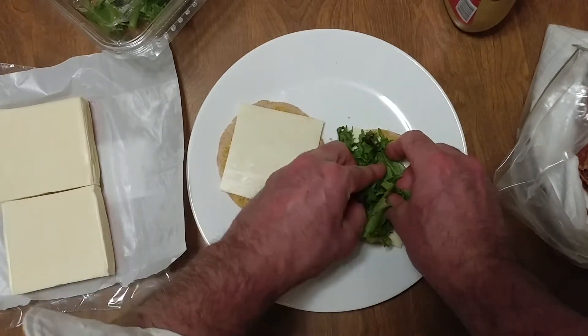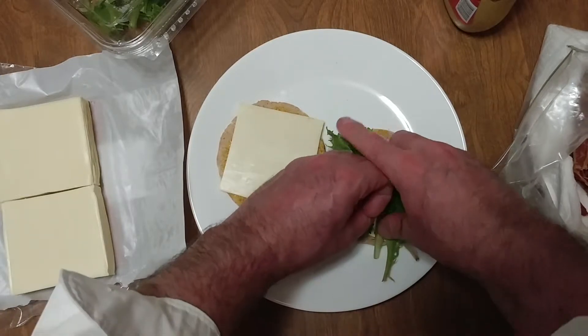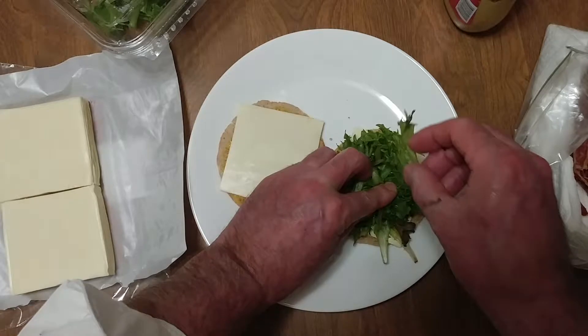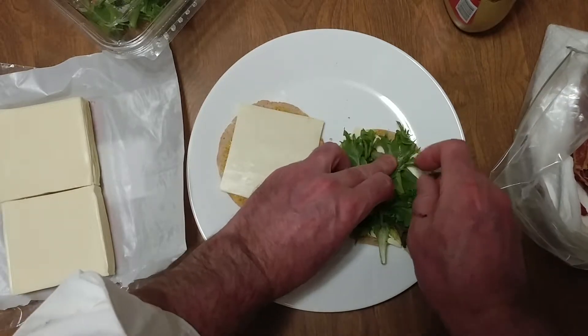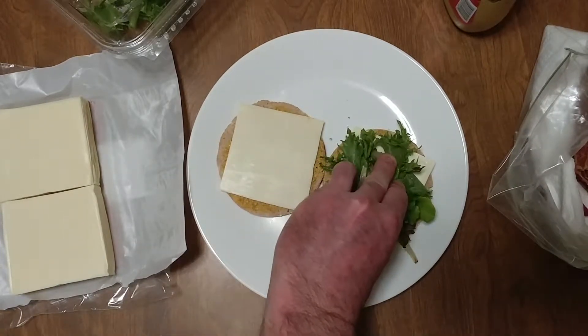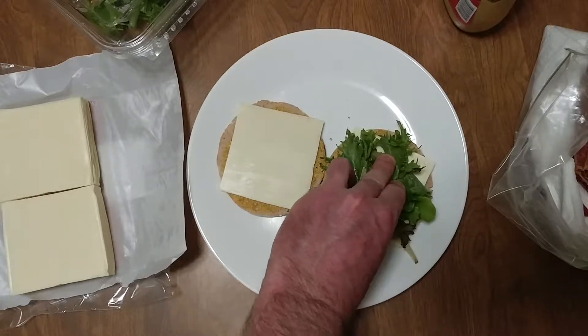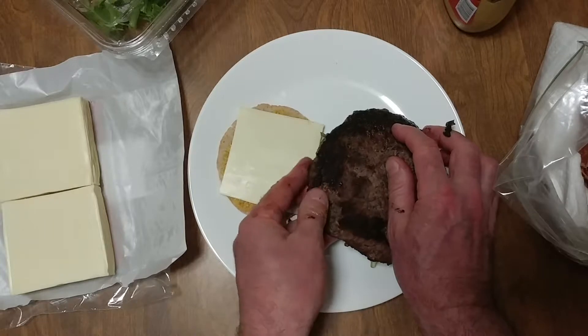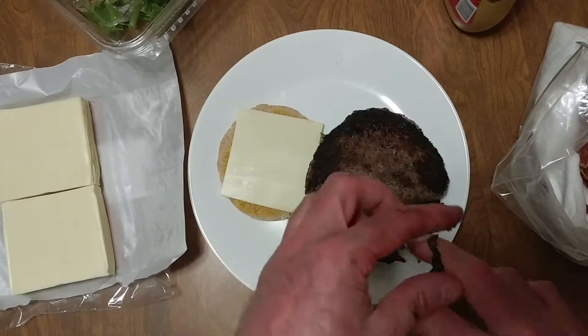I'm going to reach around and grab our burger. Sometimes you have to reach around. Bam — there's our burger. I burnt it. Yummy.